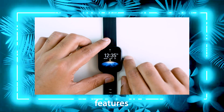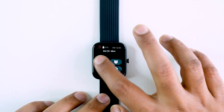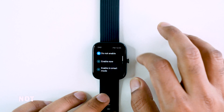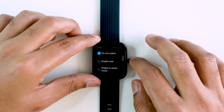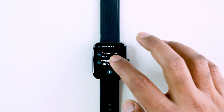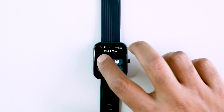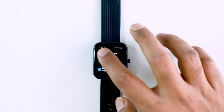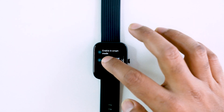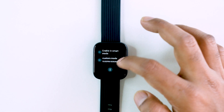This smartwatch has a few features to explore. You can swipe through the interface. There is a Do Not Disturb mode — just toggle it on or off. You can enable smart mode, which turns on sleep mode automatically. There is also a custom mode where, for example, you can set it from 10 PM to 8 AM.